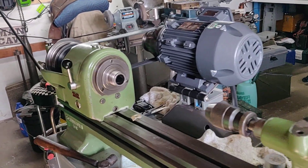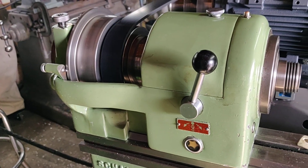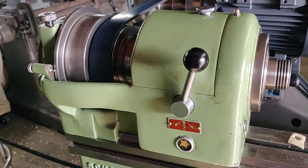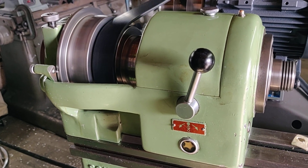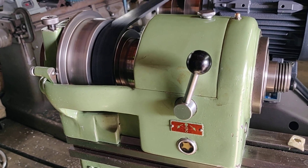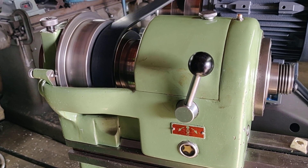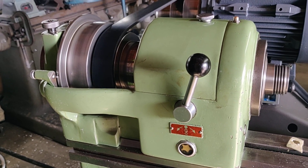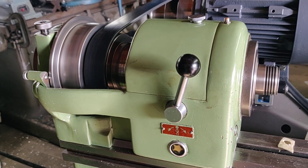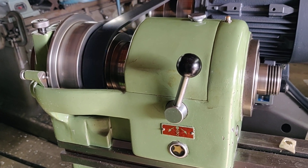Here it is all together. This has new bearings in it, courtesy of yours truly, who was an idiot and wound up damaging a bearing during the installation of the first try for a belt. I got very lucky and managed to get a very affordable set of bearings for the front and the rear of the spindle. It could have been well over $1,000 if I had to source them through conventional channels.